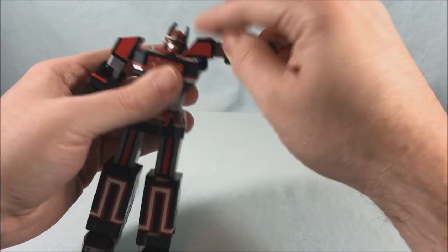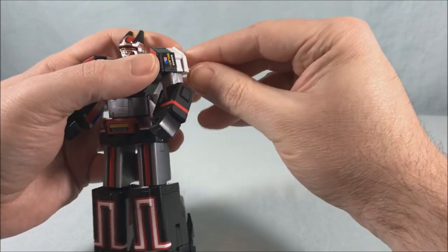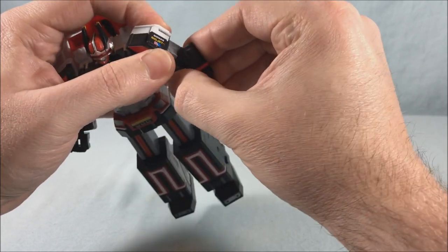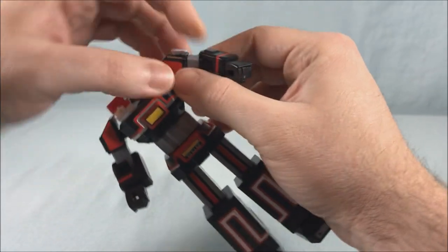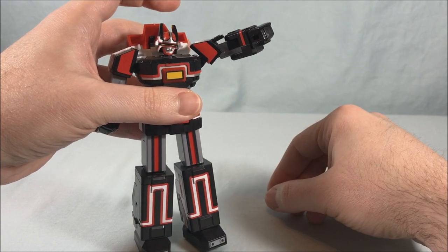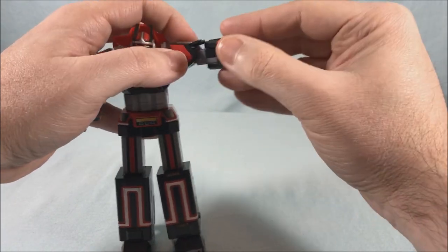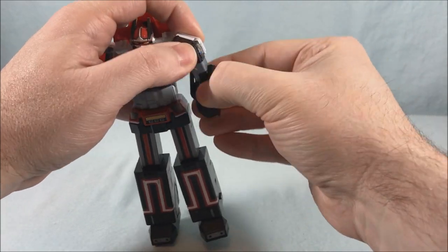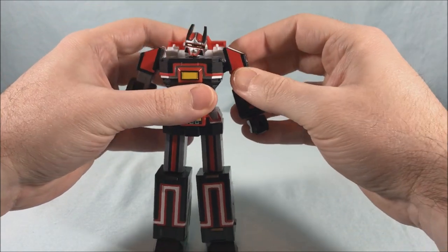You also have a hinge with a nice range of motion, of course a swivel, and a bicep swivel. There's also this little panel that you can flip up to get the full range of the shoulder joint. You have a butterfly joint and another joint, a bicep swivel, 90 degrees in the elbow, and a ball joint for the fist. He does come with some alternate hands that we'll check out in a minute.